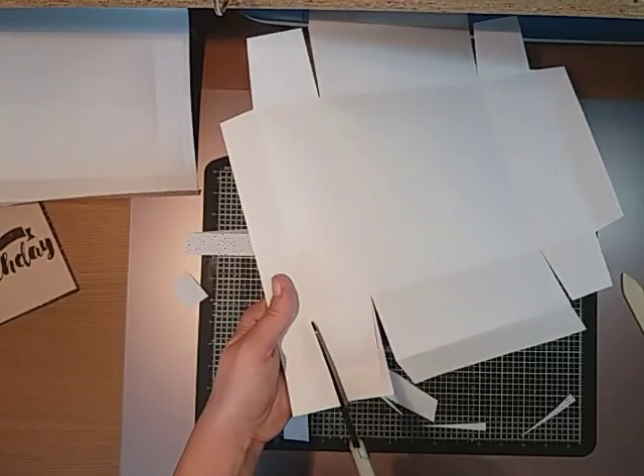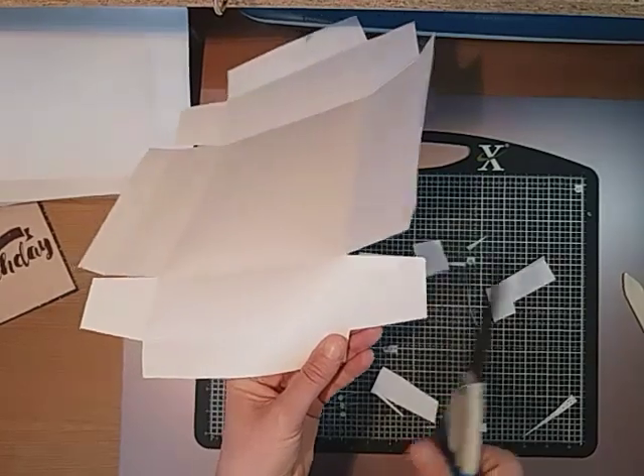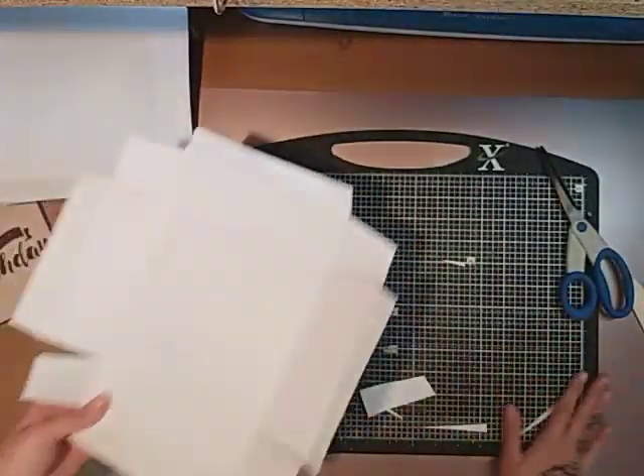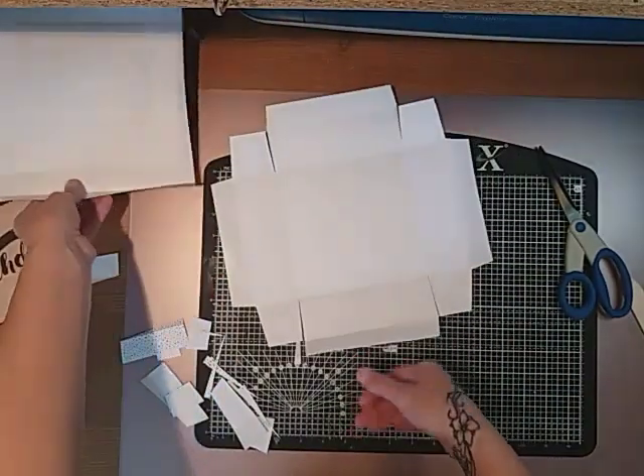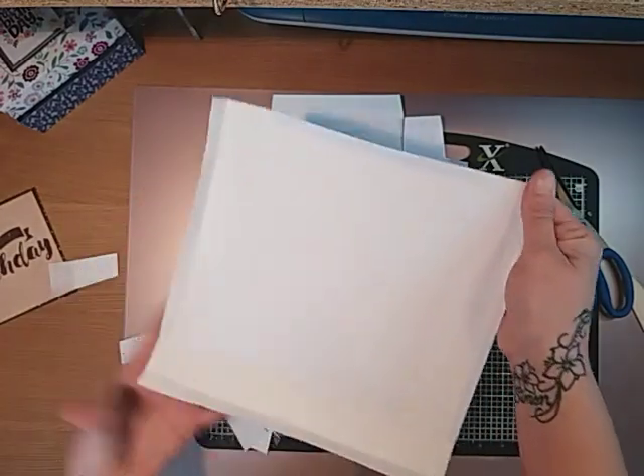It's a really nice little box — you can put loads of things in it and it can be for any occasion. I've done it for a birthday like this because that's what was in my stash. What I'm going to do is start to do this one exactly the same as that one and then I'll come back.